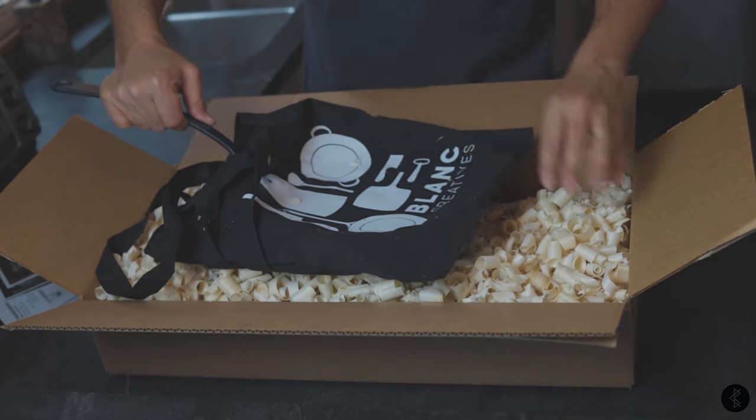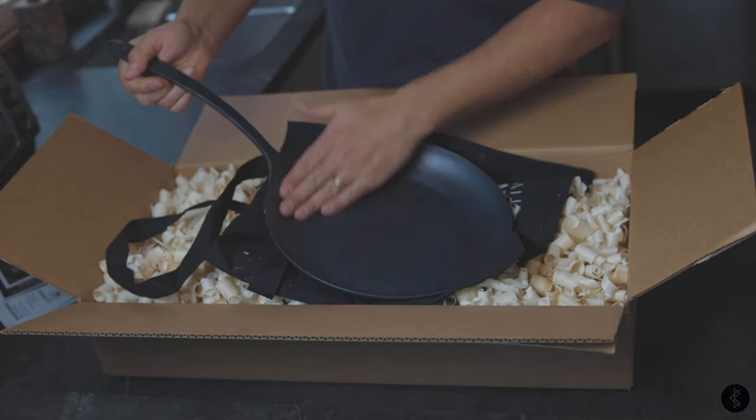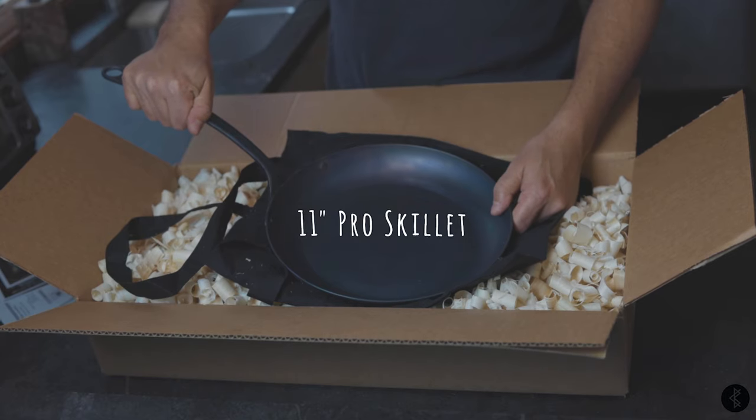You also get a Blanc Creatives tote bag. And this is the new ProLine 11-inch skillet.